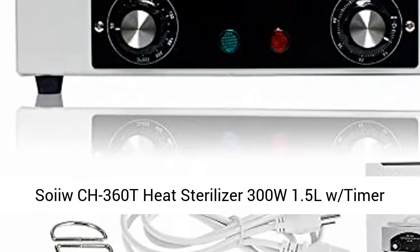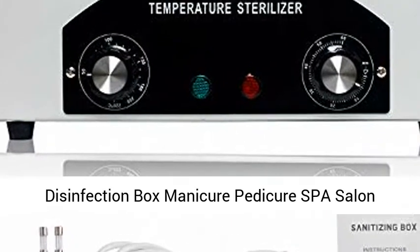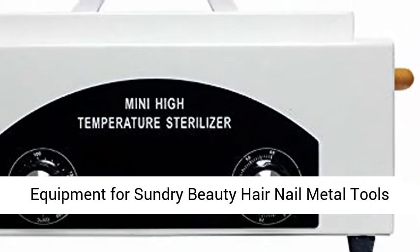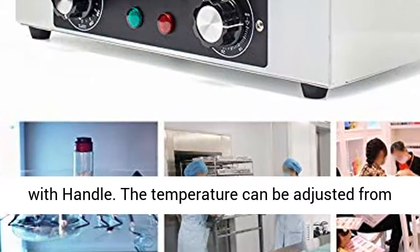Soil CH360T Heat Sterilizer, 300W, 1.5L with Timer Disinfection Box — Manicure, Pedicure, Spa Salon Equipment for Sundry Beauty, Hair, and Nail Metal Tools with Handle.